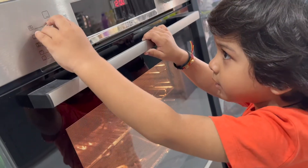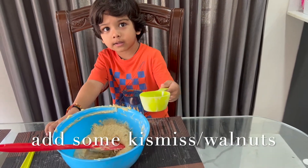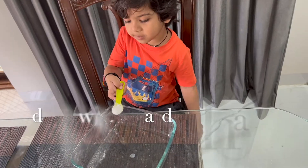A piece of oil. Let's have some chicken milk. Done. The bowl.